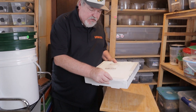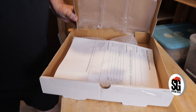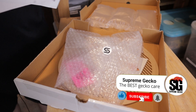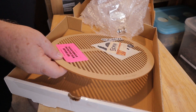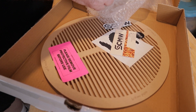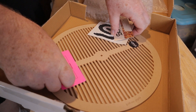We just got this in today. Let's go ahead and open it up and I'll show you what this sifter is. The challenge with working with mealworms is getting the mealworms away from the pupa and the beetles. This is what Space Coast Mealworms sent me: the sifter, some nice stickers, some nice information, and a business card.